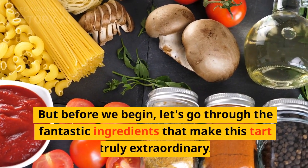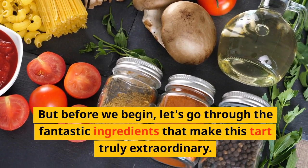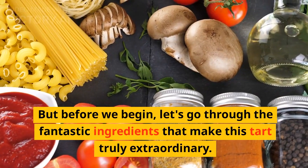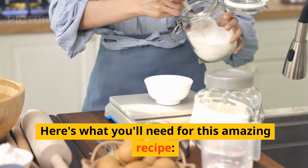But before we begin, let's go through the fantastic ingredients that make this tart truly extraordinary. Here's what you'll need for this amazing recipe.